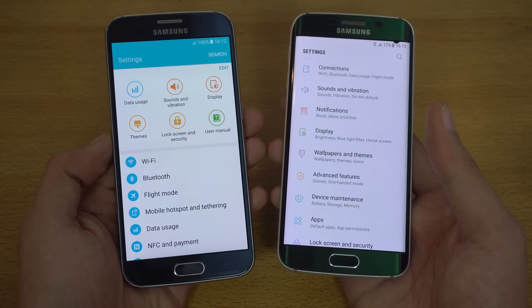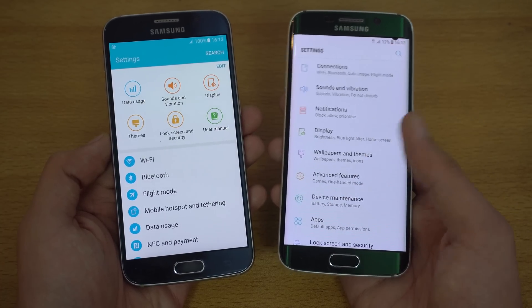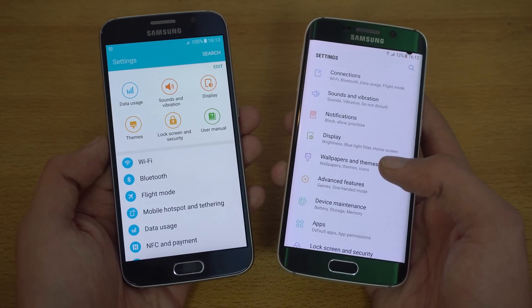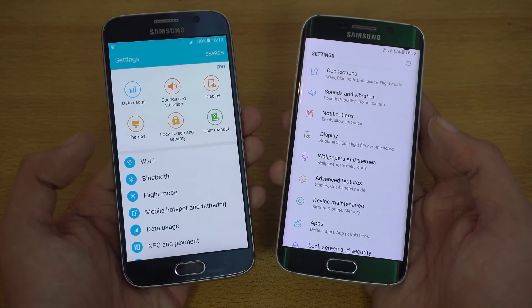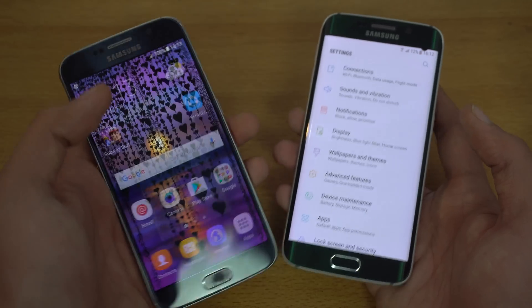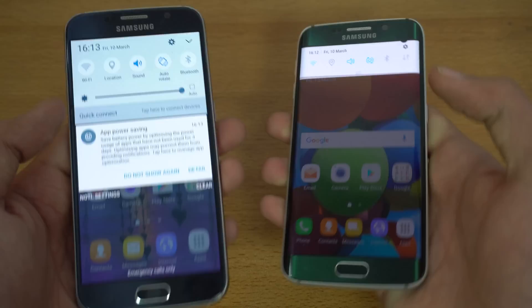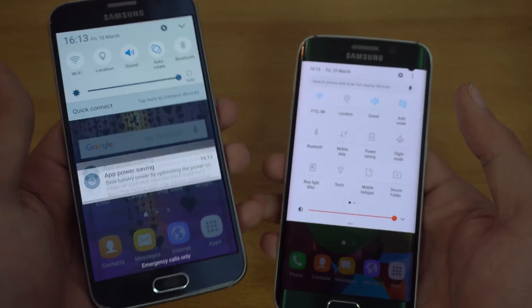You can see how the settings have changed on the S6 Edge with Android 7.0 Nougat — it looks much better and is much easier to navigate. We now have icons on the side in the settings UI, which is very similar to pure Android. Samsung is adopting that into their software. A side-by-side comparison with the older settings and the old quick toggles area shows how much cleaner it looks now.